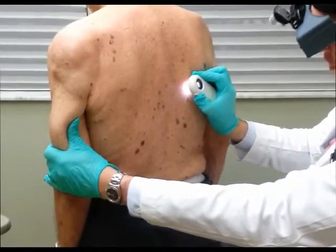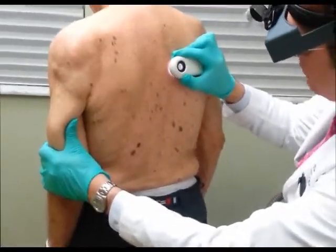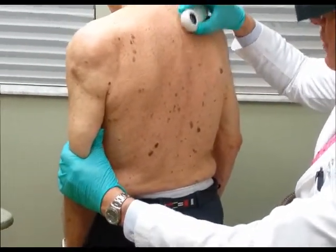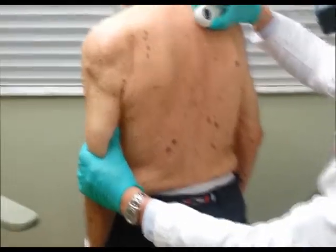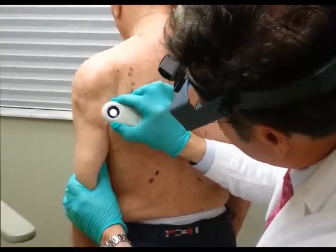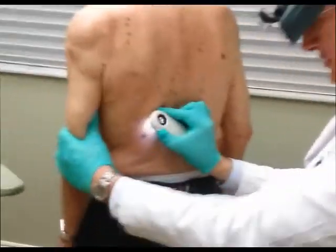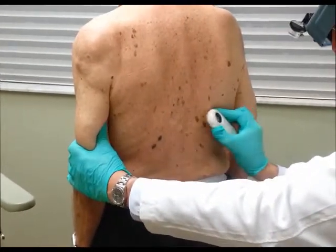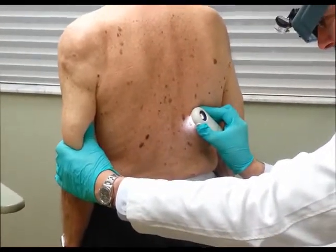They are dark, like black, because that's the type that can generally change or turn and could be a possible malignancy, but these are light brown. These are not the type that look like they are malignant at all.